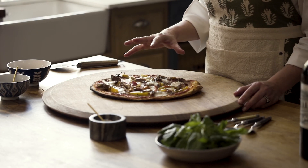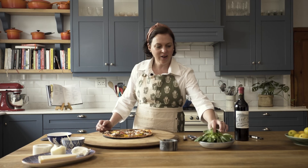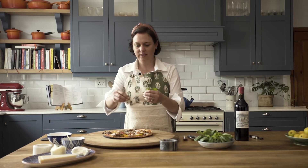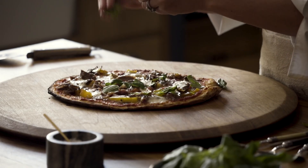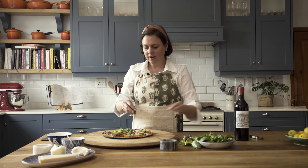The pizza is out of the oven — it's all perfectly cooked with lots of caramelization around the edges and some on the top. Now I think the ultimate would be just to tear some fresh basil over it.